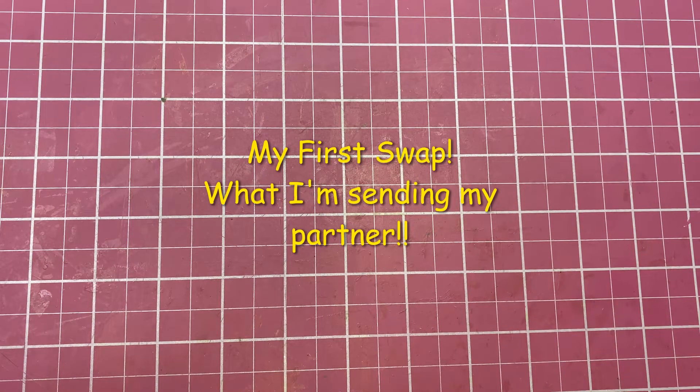Hi ladies, this is Carla. Thank you for stopping by my channel today. I have something really fun to share with you. This March I decided to join in a swap, and this swap was called the Mini Spring Swap.